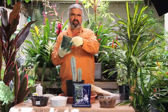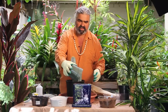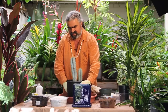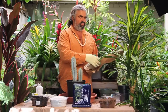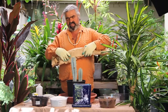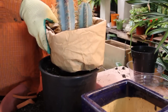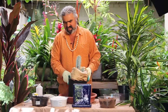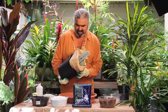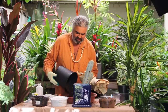First thing we're going to do is put a bunch of broken pottery into the bottom of this pot, covering the drain hole. Then we can bang the sides of the cactus to loosen it up. We take a rolled-up band of paper to handle the cactus and place it around the plant so we'll be able to handle it without being stuck. We should be able to slide this baby out — there we go.